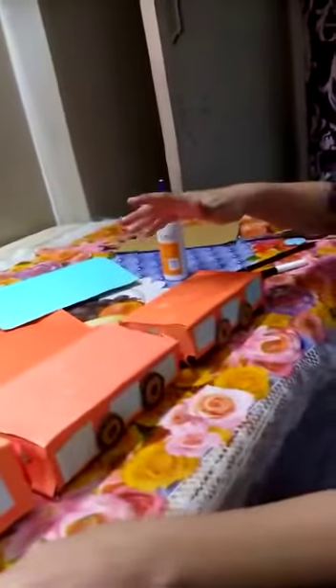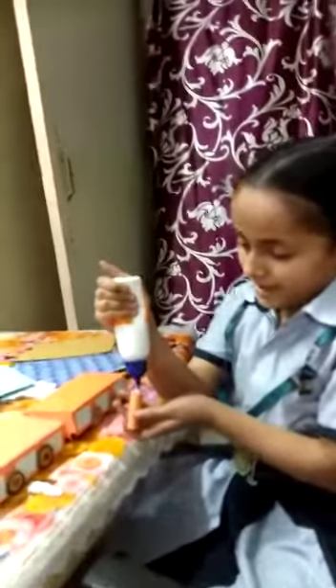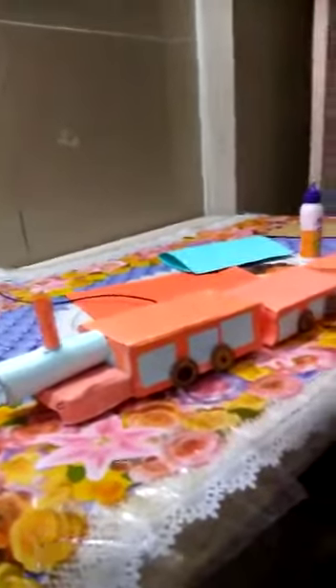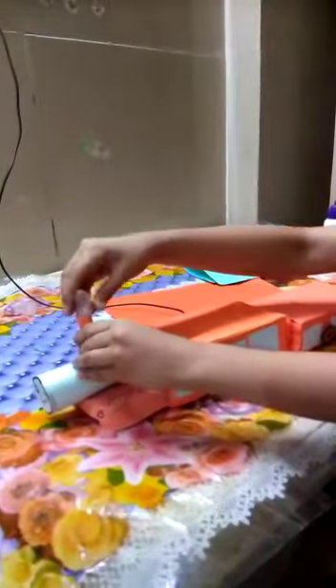And I have marked with the marker and I am having the engine. Now I am pasting this engine here and I have cotton and I am putting the cotton here into the engine.